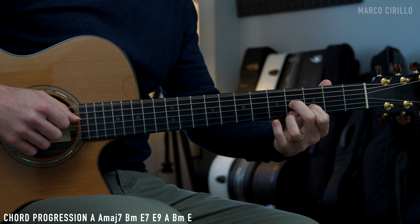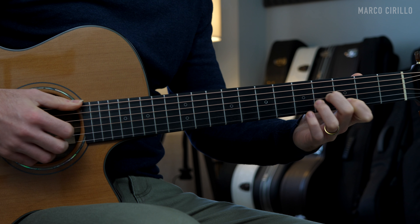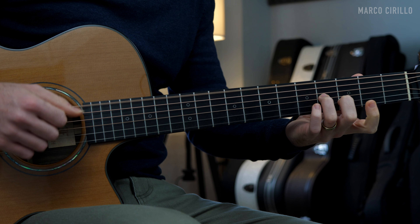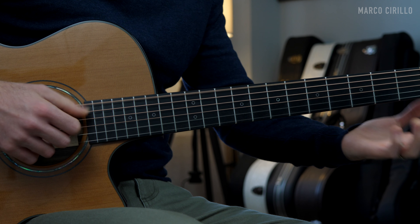Step number 1: familiarize yourself with the chords. The A major, A major 7, and the B minor 7. Then the E7, and we change the voicing. Then the A major and the B minor, and the E.